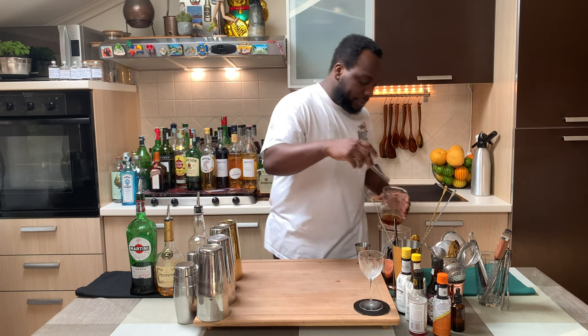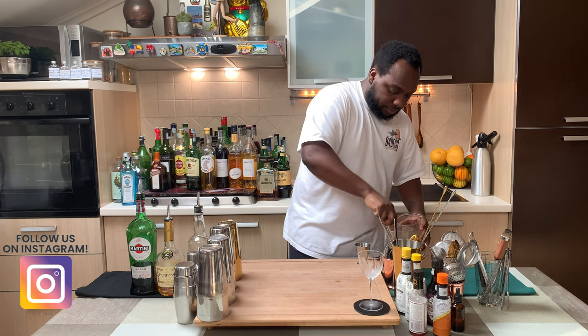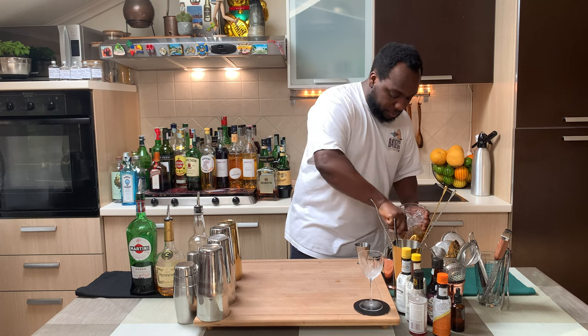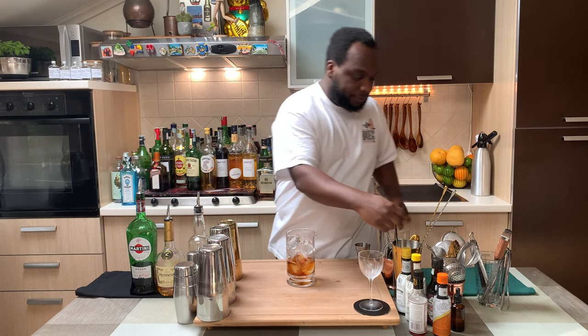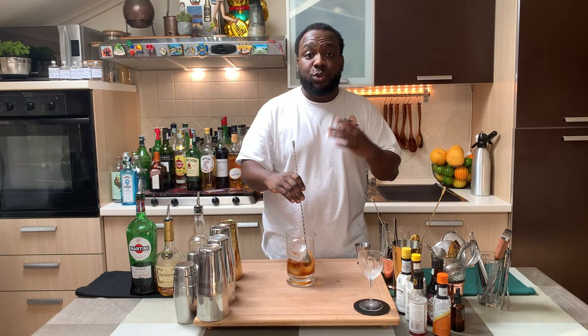So it's a mixing drink, so we're going to put our ice cube in our mixing glass. And we're going to stir our drink for 17 to 20 seconds.